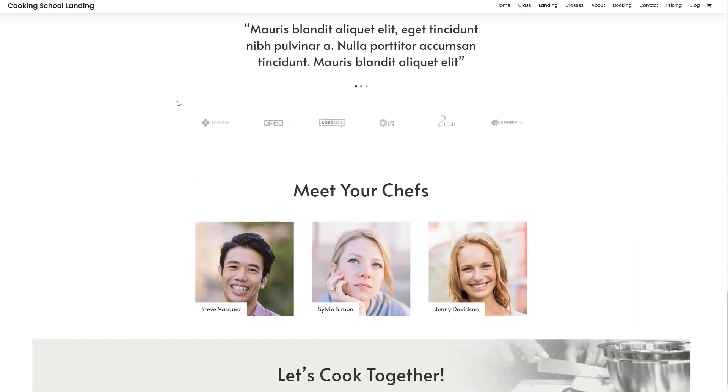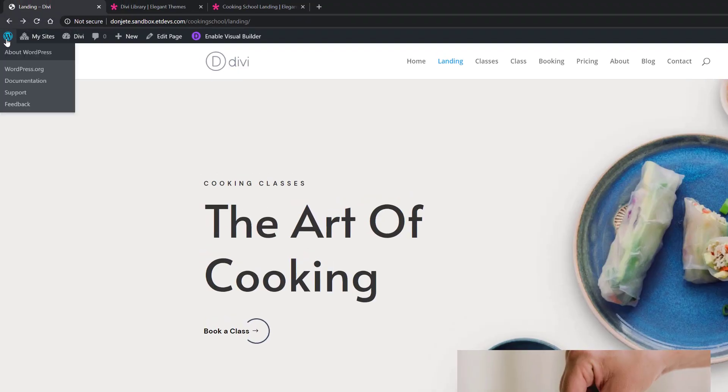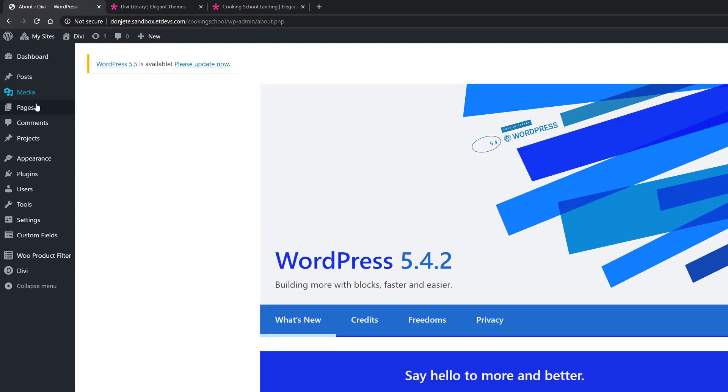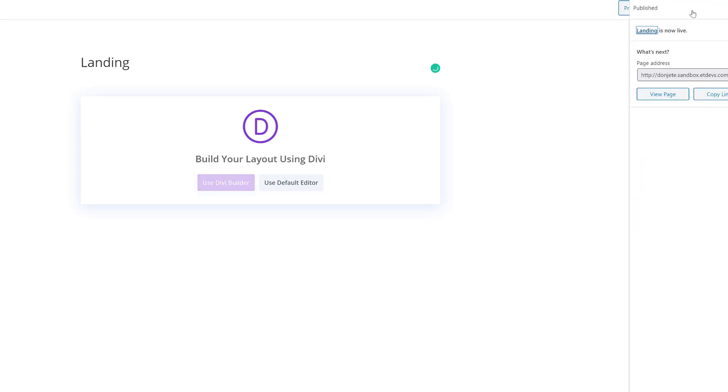So say for instance you really enjoy the landing page and you want to get started with it — you can go back to your WordPress website, go to your WordPress dashboard, go to Pages, Add New, give your page a title, publish the page, and enable the Divi Builder.